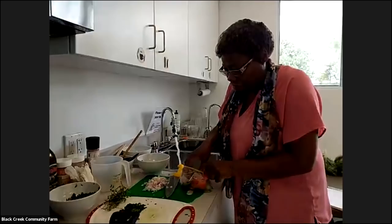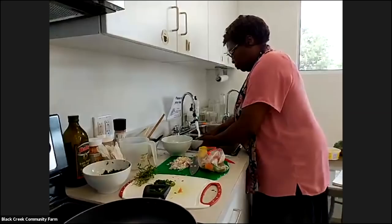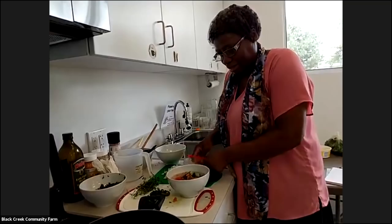These are tomatoes from last year but they're frozen. And someone asked — yes, the last herb was thyme. So those are the things that I use when I'm cooking.